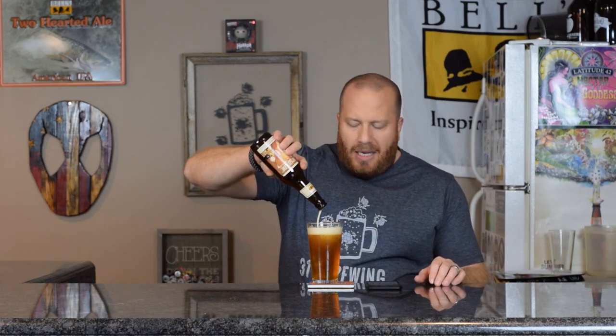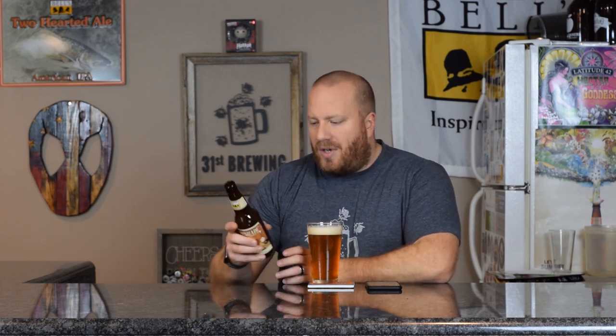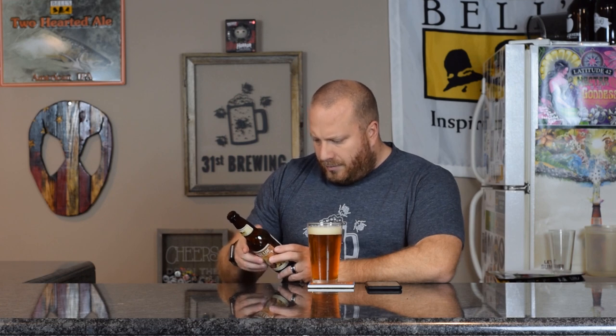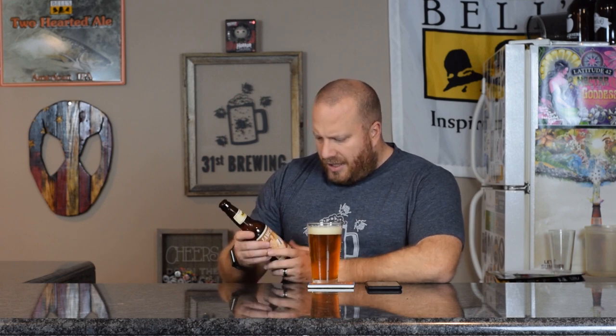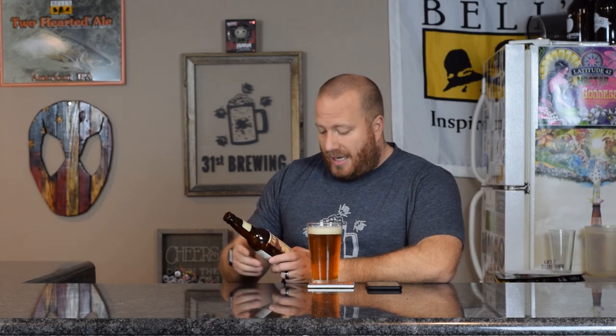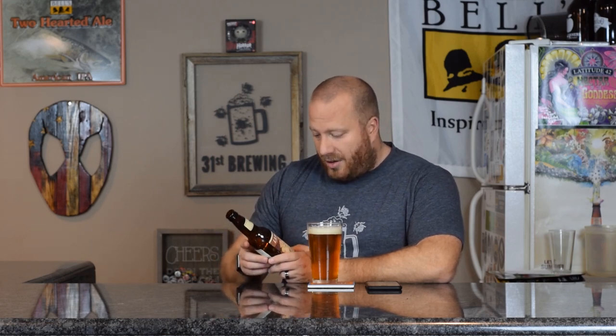9% ABV. Not sure about the IBUs, but I think almost every single Bell's beer on Untappd and listed on their website does not show the IBUs of their beer. The label doesn't really say anything. It's an old school picture, like a 70s picture — it's got a couch with a guy and a girl on it, and the guy has a lampshade on his head.